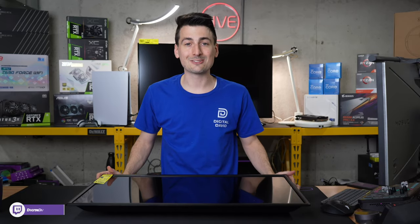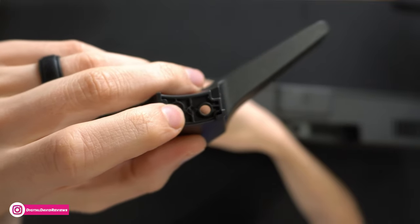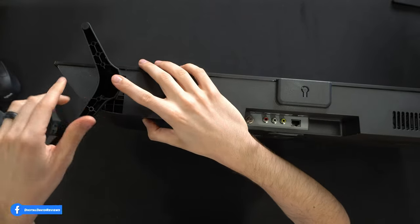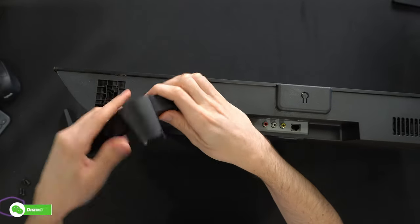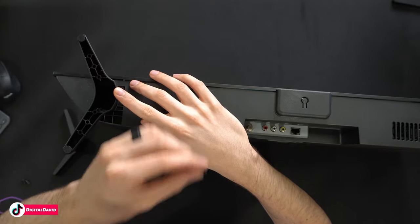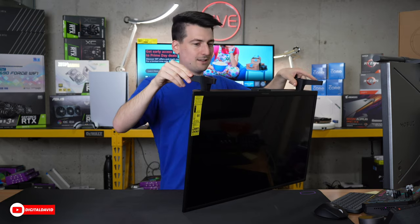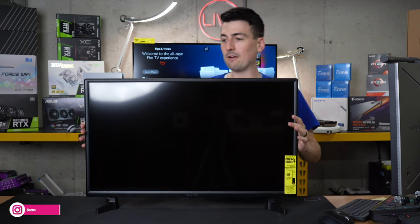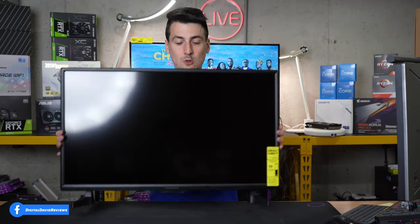Now let's get the stand installed. The feet are marked left and right — it's really faint, but you can see there's a little R letting us know this is the right leg, so they are side-specific. It just slots right in. Then you take the two screws, drop them right down using a Phillips head screwdriver and fasten them in place. There you go — both legs fastened. You can see what it's like standing on its own. Very basic legs, no additional height adjustments. What you see is what you get.